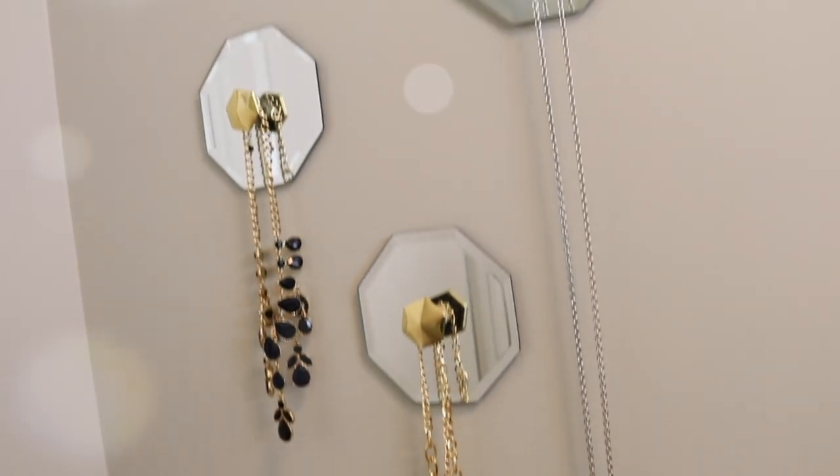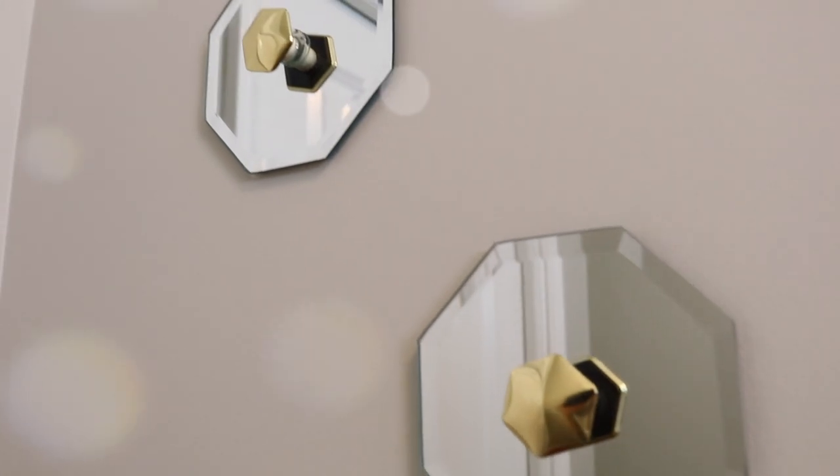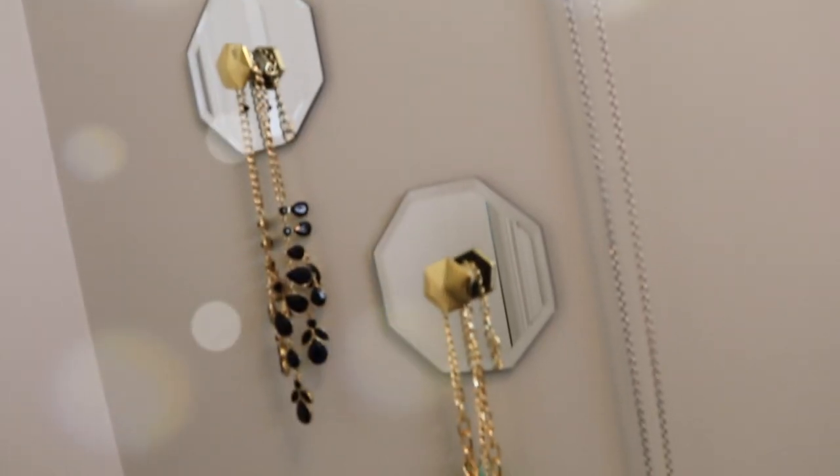Hey guys, Do It On A Dime here. In this video, I'm going to show you how to make this gorgeous necklace jewelry display. These are so elegant, and you can get all of these products from Walmart and the Dollar Tree. So let's jump right in.